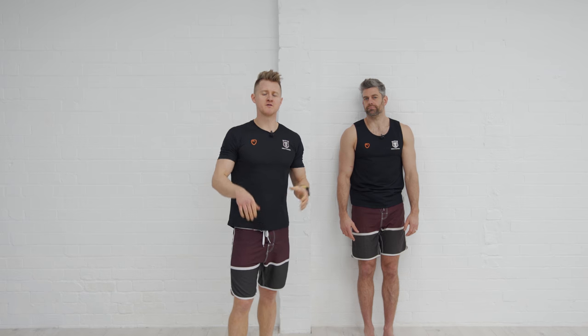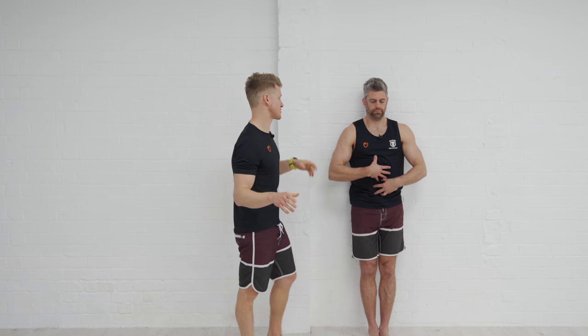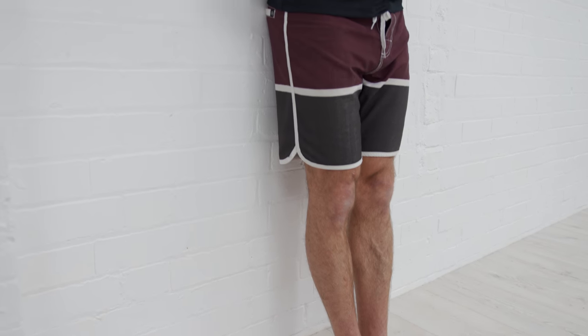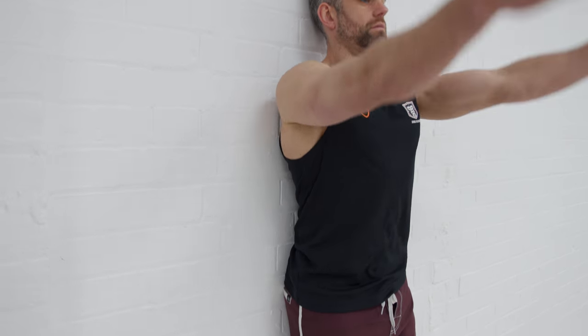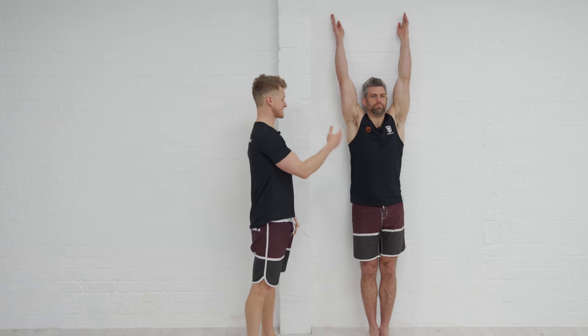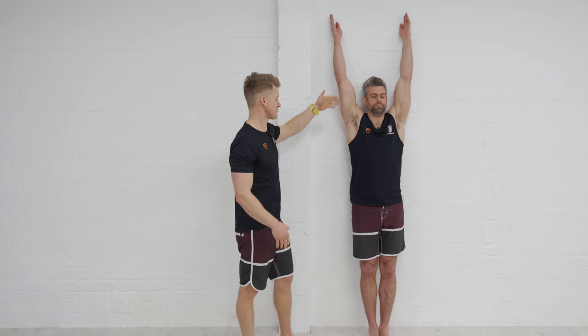Before we get started with the drills, we want to go through one prerequisite: range of movement. If you're lacking range of movement in the wrist and shoulder particularly, you're going to have a hard time getting into a good alignment position, which means you can't stack and balance in a stable handstand shape. Jacko is going to lock his rib cage down on top of his hips, then bring his hands up with thumbs facing behind him, and what we want to see is the hands coming up close to the wall without the back arching significantly.